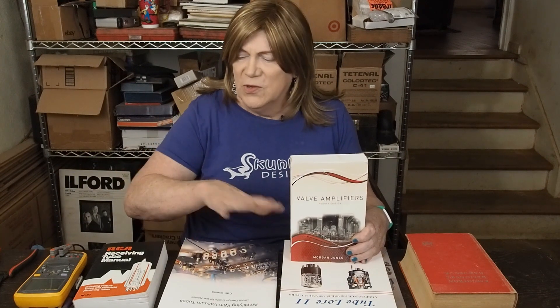Morgan Jones also wrote another book — I couldn't find my copy — called "Building Valve Amplifiers." It goes more into how to do the lead dress, how to lay out the chassis, where you want to put the parts and components, how you want to orient the transformers to each other, and goes into explanations of why. Between these two books you're going to learn a lot. They're not inexpensive — you can get them on Amazon; I'll put links in the description. You may spend a few hundred dollars on some of these books, but I think it's well worth it if you really want to learn this stuff.